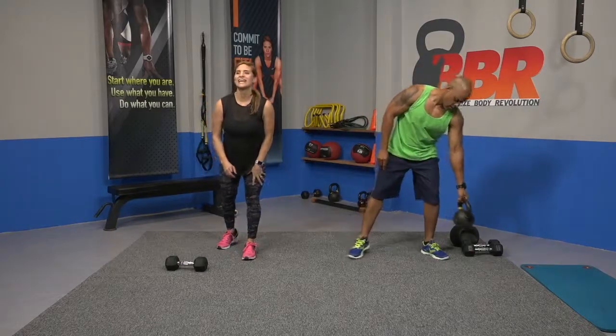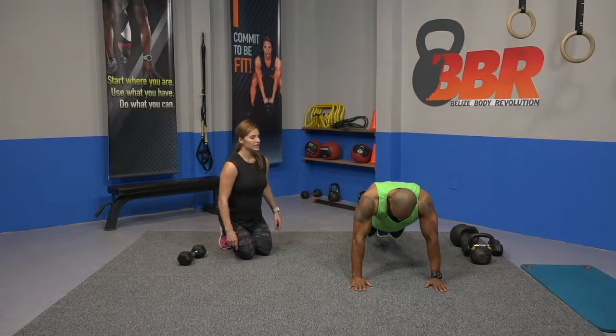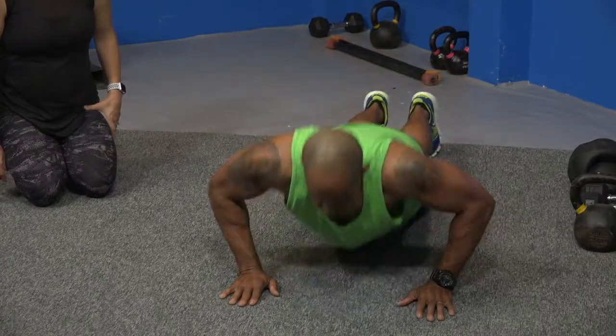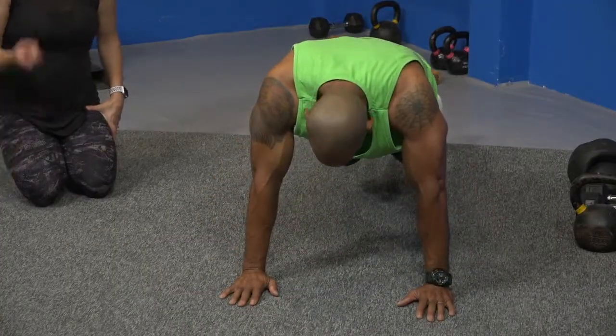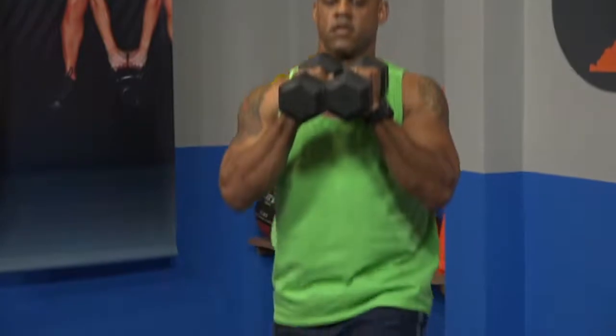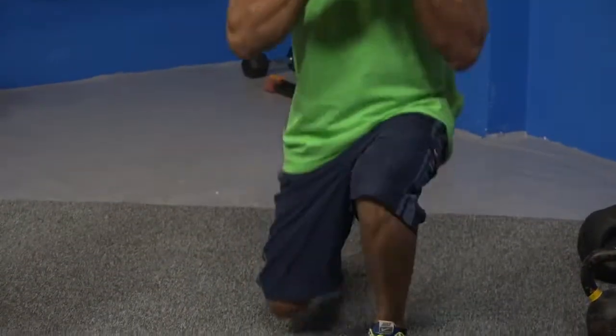We're dropping to the ground for 10 push-ups. We're doing a mix between upper and lower body. You can either go on your knees or on your feet. 10 push-ups, drop. Let's stand back up. We're going for lunges, guys — grab your weights. Everything is weighted now. We're going to take a step forward, 10 lunges. Ready and go. Breathe. And rest.